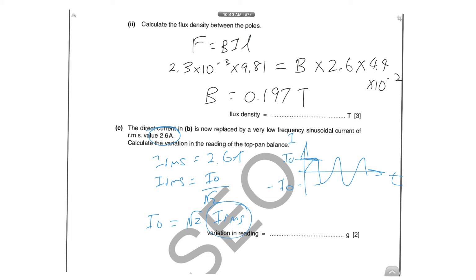The highest current gives the highest force, so find the maximum top-hand balance reading in one direction. When the current reverses, the reading will be the same magnitude but in the opposite direction. To find the maximum reading, use a ratio: since F = BIL and g, B, and L are all constant, mass is proportional to current. So you can write m₂/m₁ = i₂/i₁.